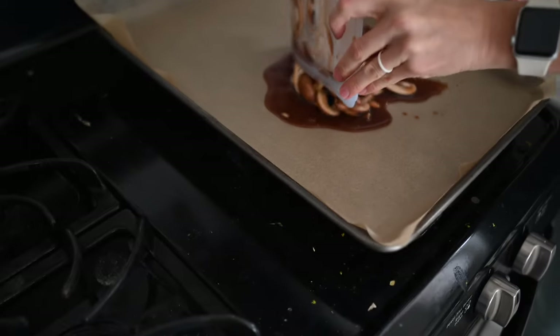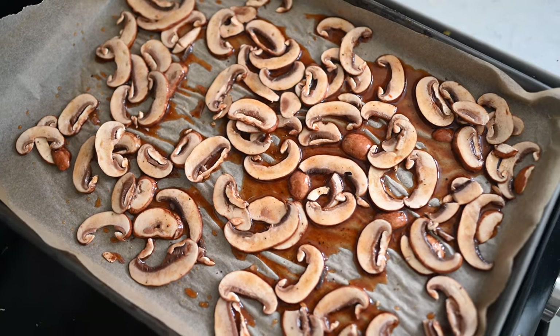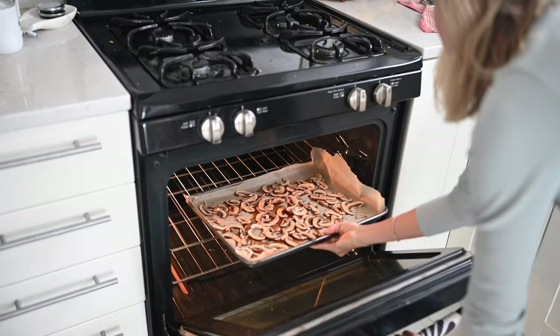The oven just beeped — we've got it preheated to 250 degrees Fahrenheit. We're going to spread our mushrooms out evenly on a lined baking sheet with parchment paper. Let them bake for about one hour, then we're going to flip them, let them go for another 30 to 45 minutes, and you're golden.